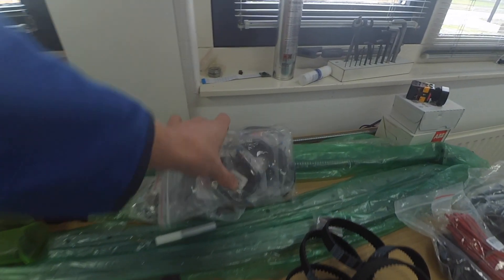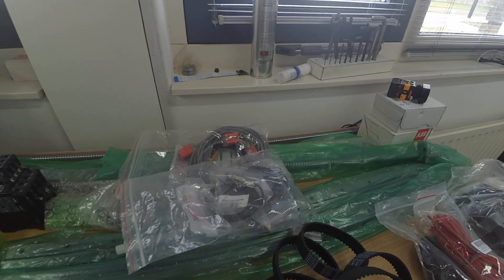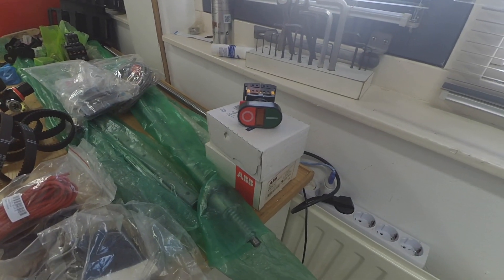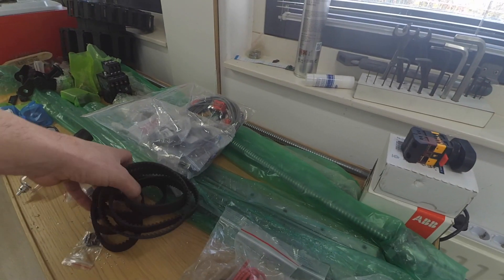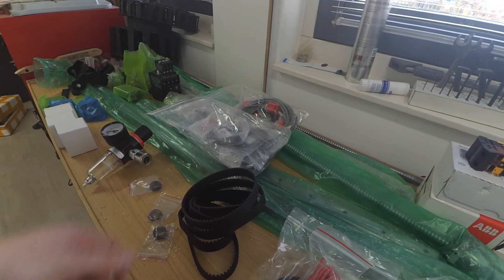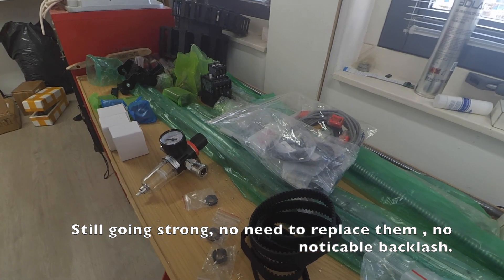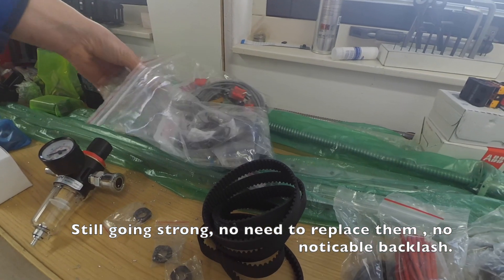Here are some parts — the sliders, and proximity sensors. I haven't quite figured out what proximity sensors I'm going to use, so I'll just add them later. There's also a power switch with some relays, and belts for the drive system — I'm using HTT 5M belts, 15 millimeters wide. I discovered they could incorporate some backlash, but I measured them and couldn't find any, so it should be okay. If not, I'll just replace them.